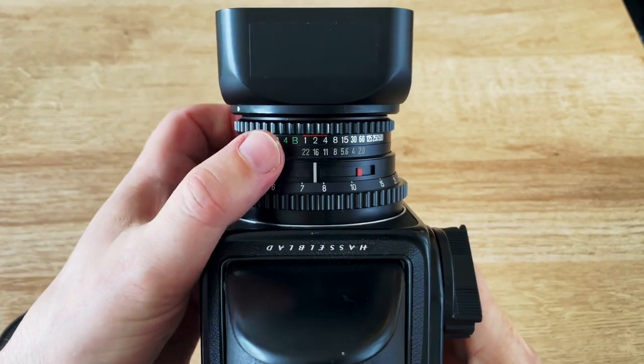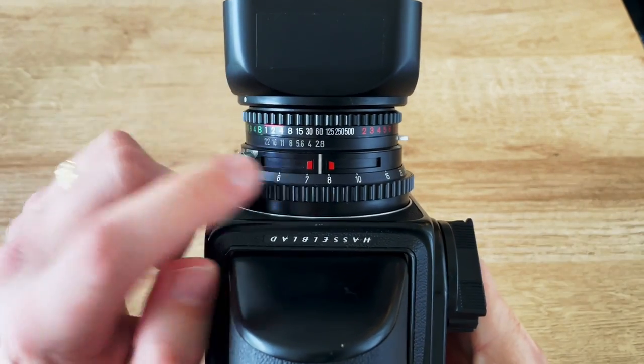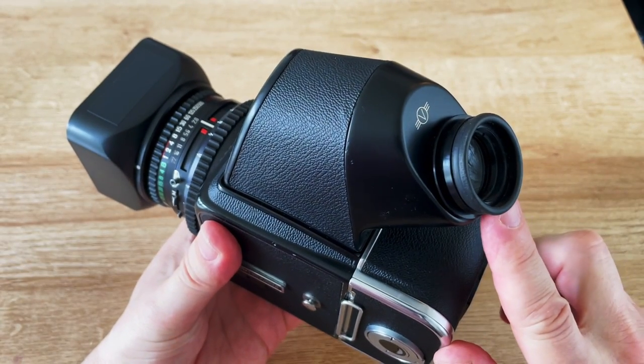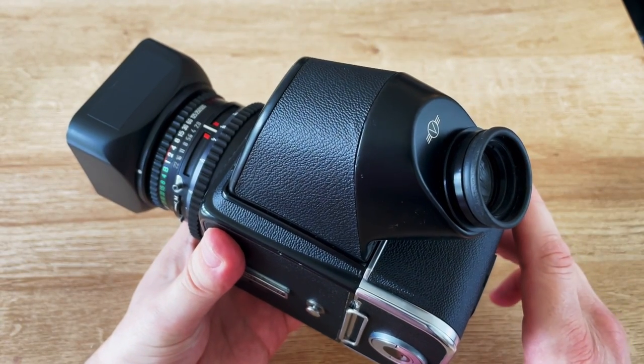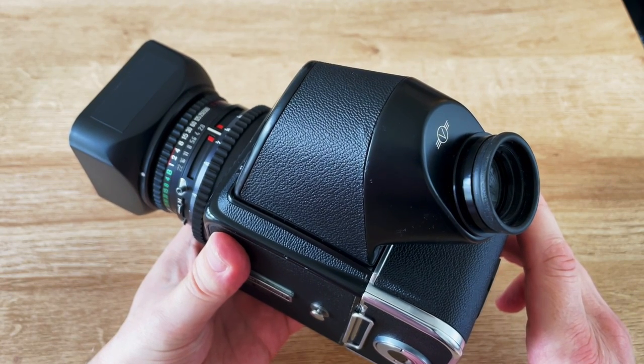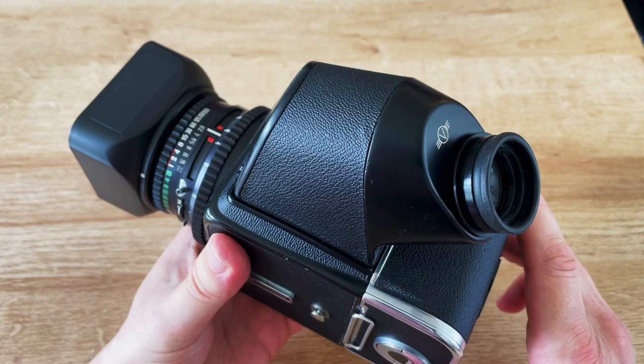You can see the shutter speeds go all the way up to 1/500th of a second. This model has the pentaprism viewfinder, so you can take pictures at the same height as your head without having to take them through a waist-level viewfinder that you look down through.